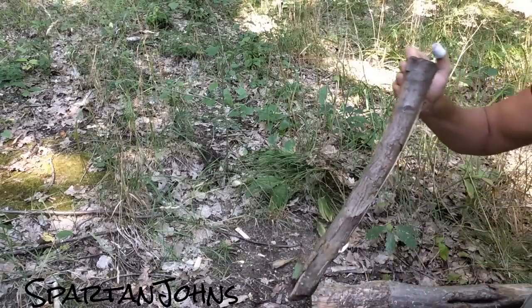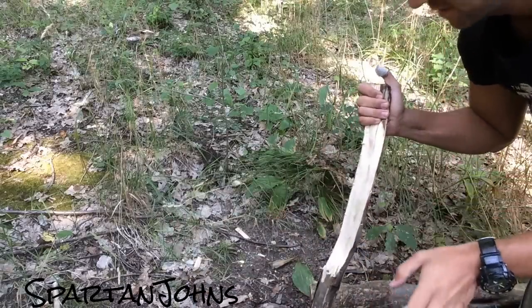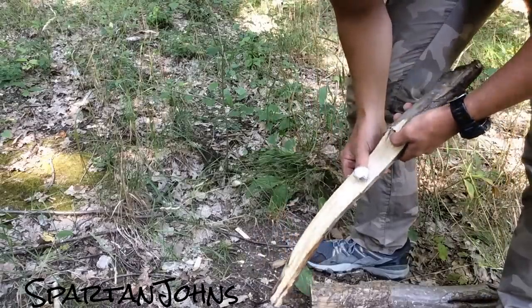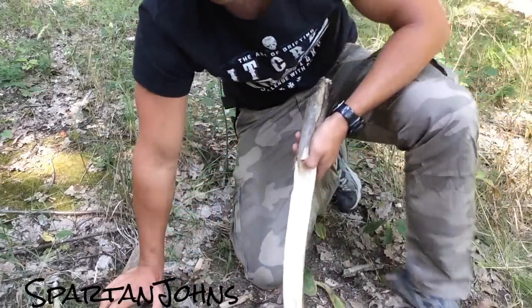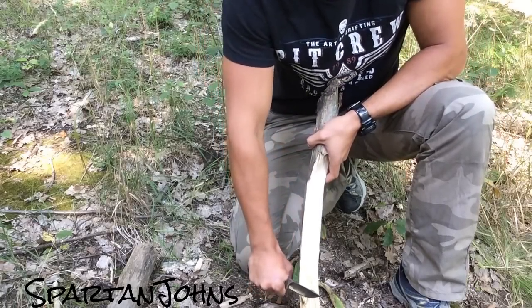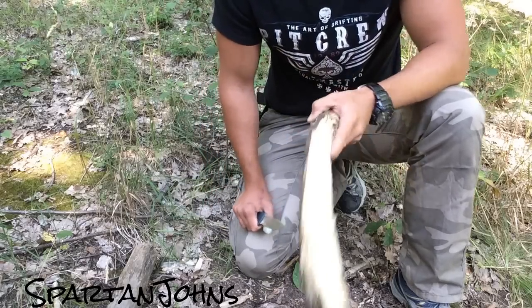I don't have a good batoning surface and the wood does curve there, so I'm just going to be content with this. But this is not really a batoning test — I mean, any knife should be able to baton through this.